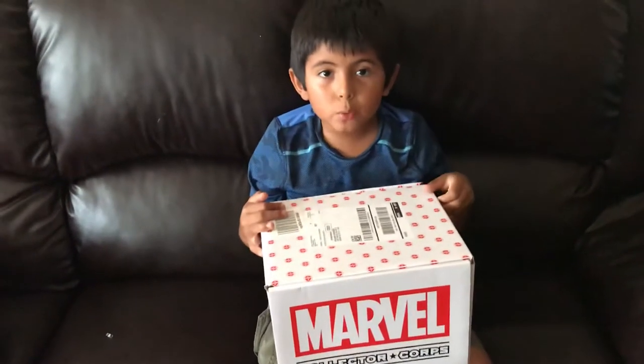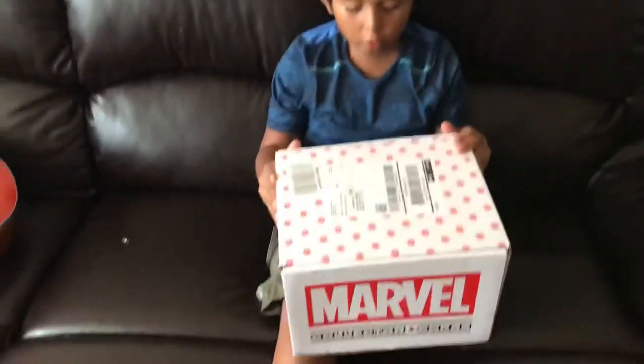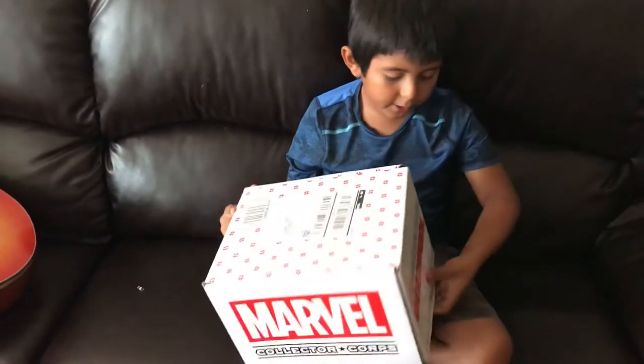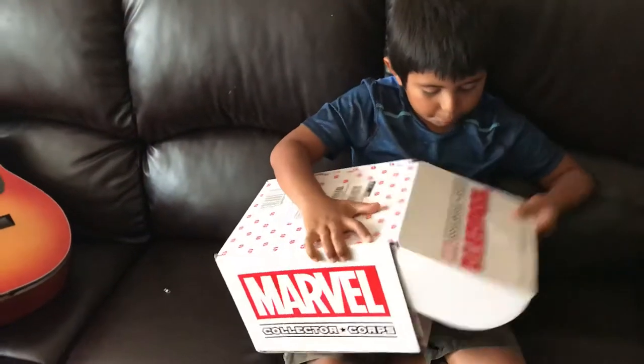Hello guys, welcome to Battle Dragon RC. This is the Marvel New Collection Carps Deadpool 2 box. Let's just open it up.